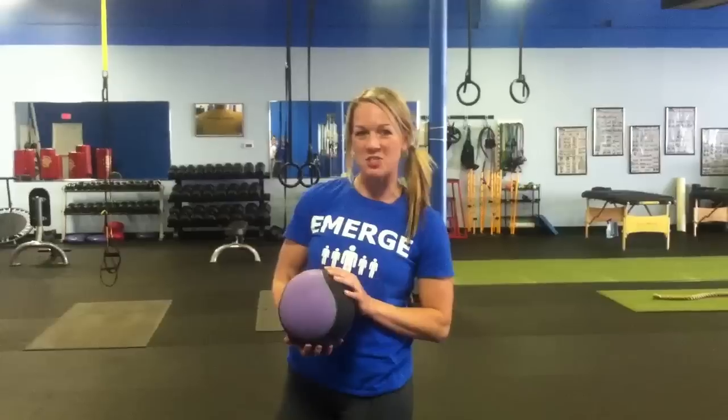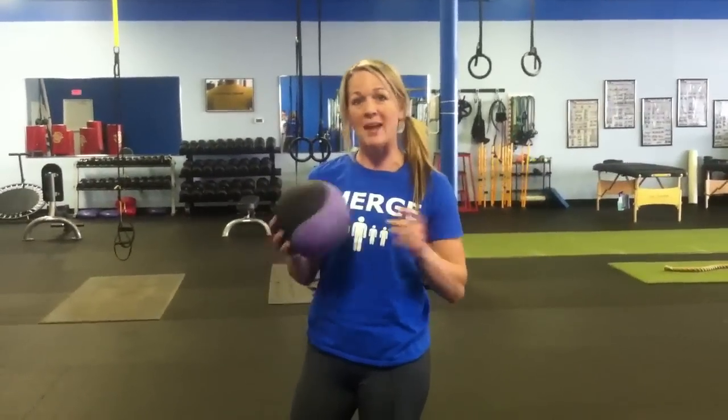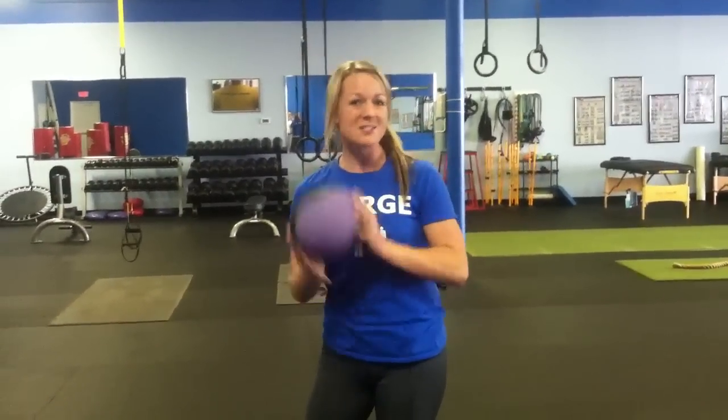Hey, this is Nicole Dudas with Emerge Fitness Training in St. Charles, and this is part of our medicine ball series where I'm showing you how to do exercises using a medicine ball. This is going to be a full body exercise — we're combining a lunge with a twist, holding the ball out. So you've got shoulders, abs and obliques, quads, glutes — everything.